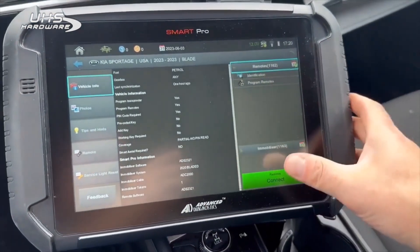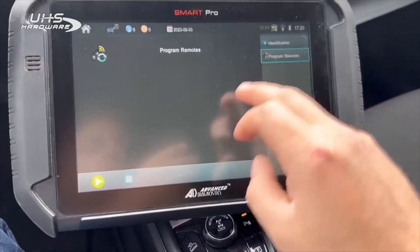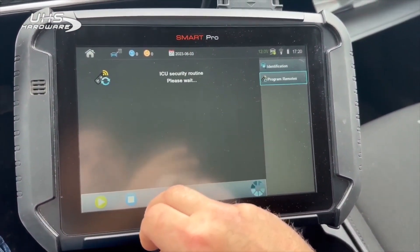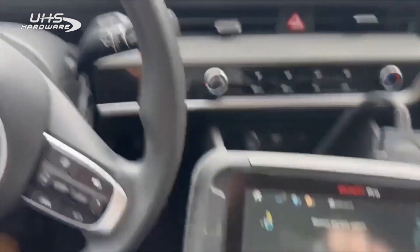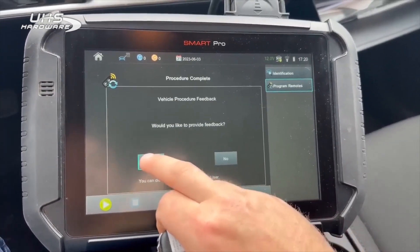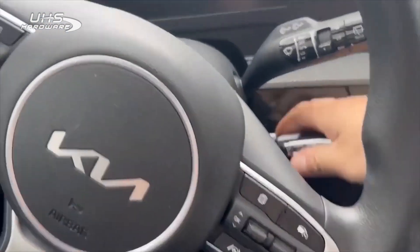And now we have to do the remotes — that's the last step. Switch ignition on. Remove key from ignition. Press the lock button. There's the remote. One registered remote.